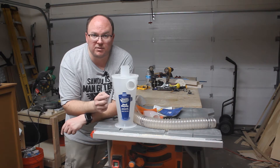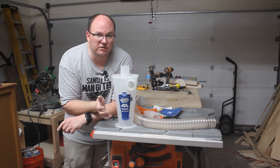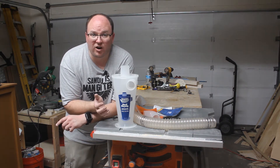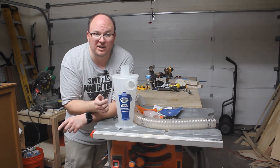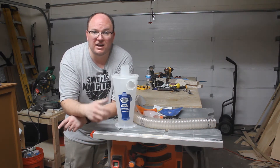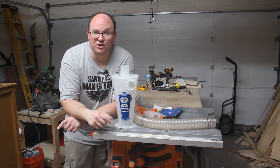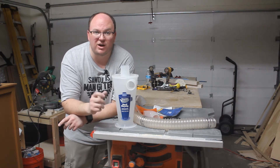I'm going to be setting up the dust deputy cyclone system on my shop vac. As most of us that just get started in woodworking and or working in a garage shop, we usually just rely on a shop vac for our dust collection. You come to realize that it's not the most efficient use of a shop vac. The fine particles can clog the filter, and if anyone's attempted to clean a filter, you know what I'm talking about — you might as well just be dumping sawdust directly on your head.